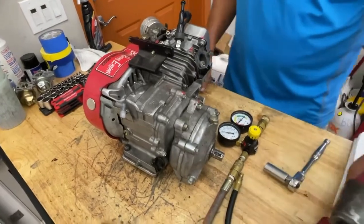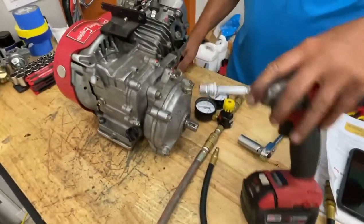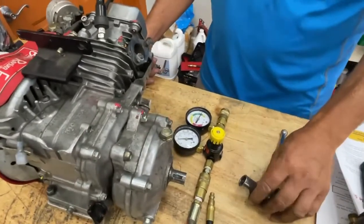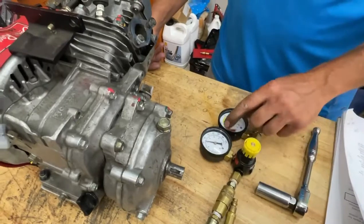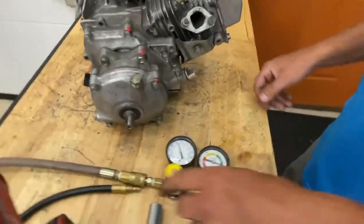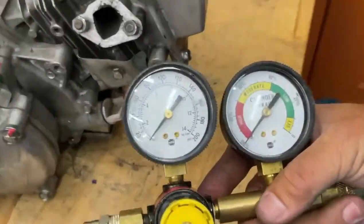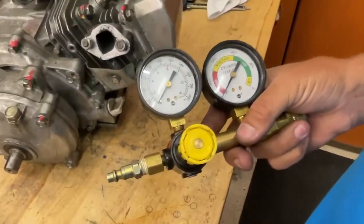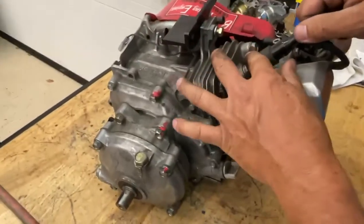Here we have the tools to do a leak down. You need a 10mm on your impact, your spark plug tool, and a leak down tester, which you can buy at any auto parts store or off the internet.